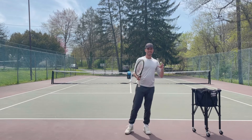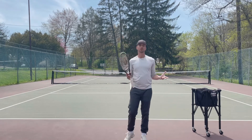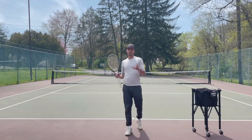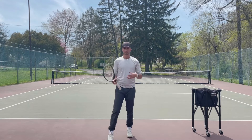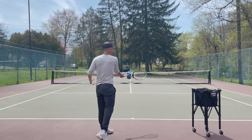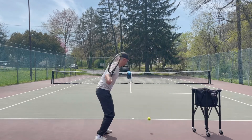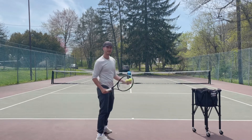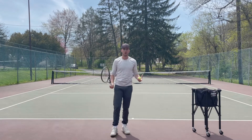So after you do that, the second thing — if the ball still flies long, I want you to check if you're loose or are you tight? If you're tight, the ball is probably going to fly long. What a lot of my students do is they swing and they stop the racket. When I swing and I stop, I'm stopping my momentum — the ball is going to fly long.